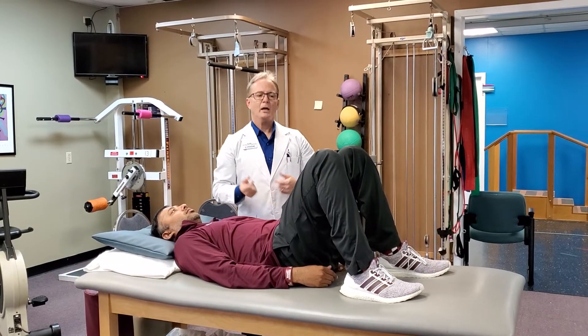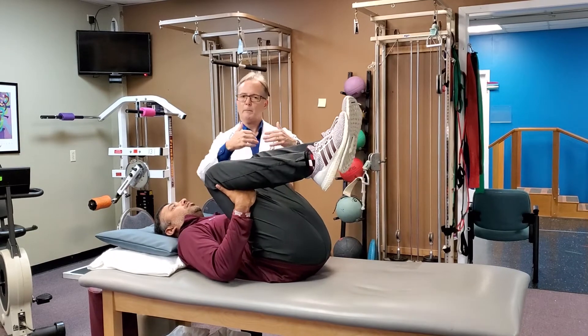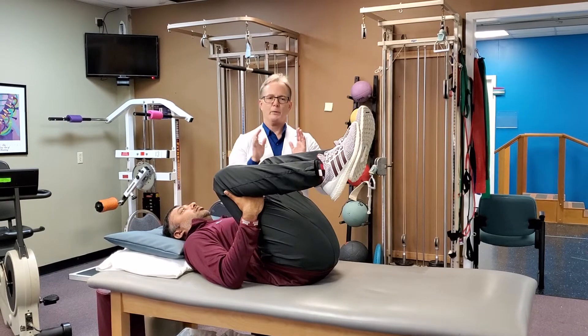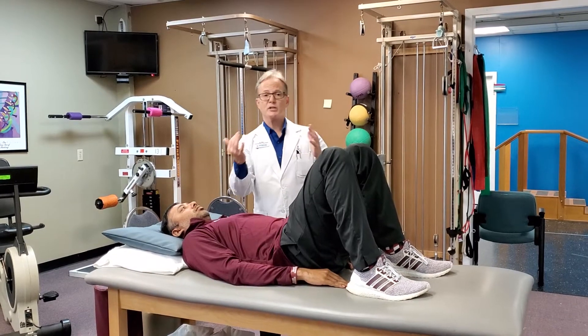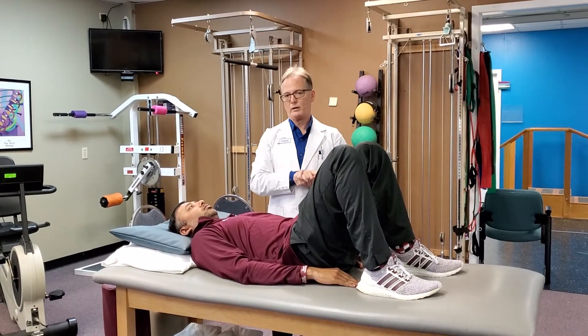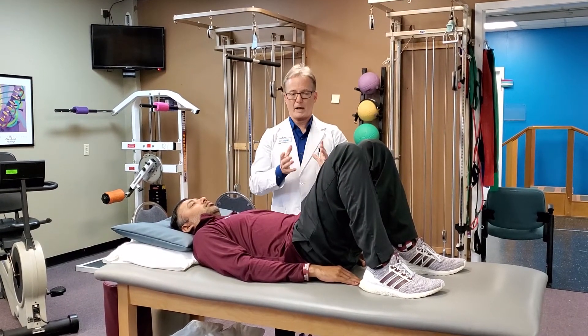One more time — reach behind the knees or on top. Comfortably pull your knees up to where you feel maybe a mild stretch, or something that feels good in the low back. That should not feel bad. And we hold five to ten seconds. If you have any type of problem pulling it up or setting it down, get with your local and trusted health care professional. Your doctor of physical therapy has many solutions to help you with all of your problems with your spine.